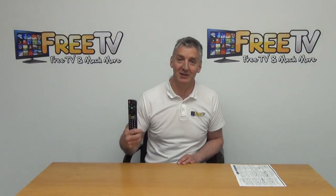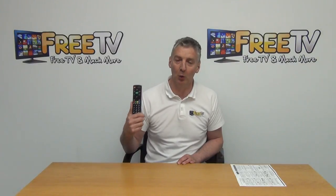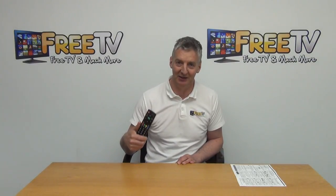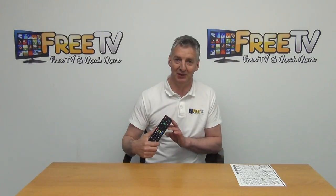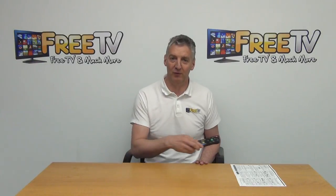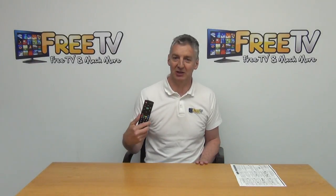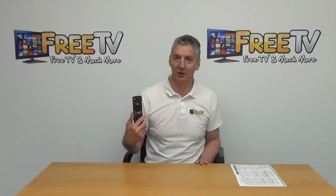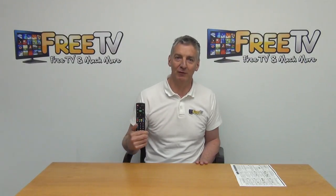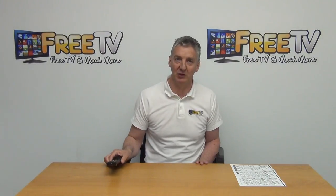This remote is guaranteed to work with your Panasonic TV because the codes for every single Panasonic TV ever made are built into it. You should be able to use it straight out of the box, but if not, it will work very quickly. Even if it doesn't work immediately, you'll have it up and running within one to two minutes. That's an overview of the Panasonic TV remote control, available directly from freetv.ie.